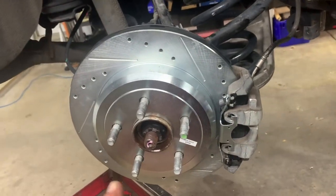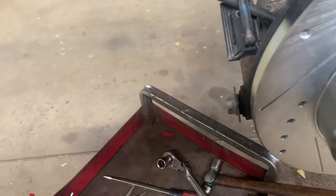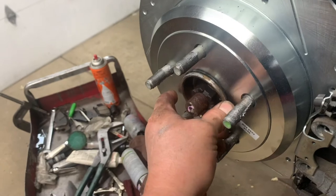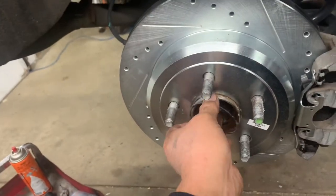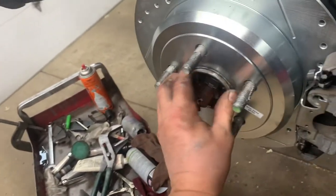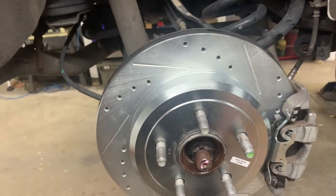Now put the tires on - but one other thing: put that o-ring back on that we took off. I always forget about that. Find it and get it back on there.